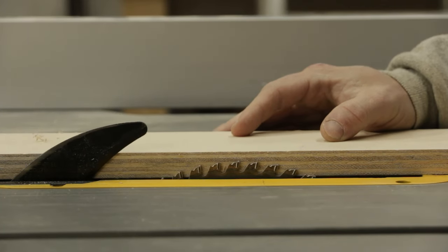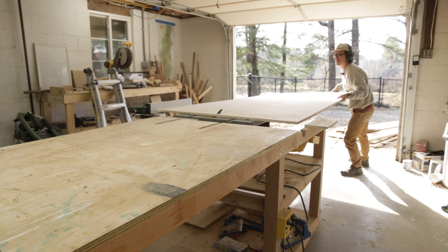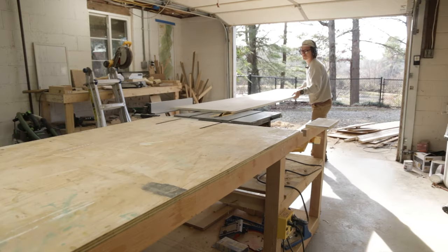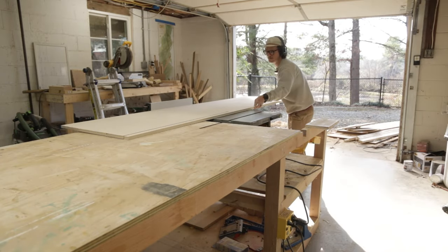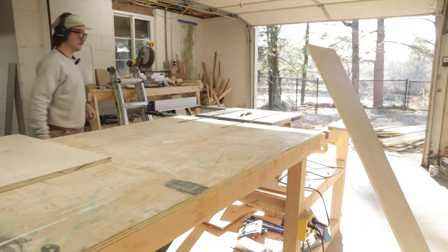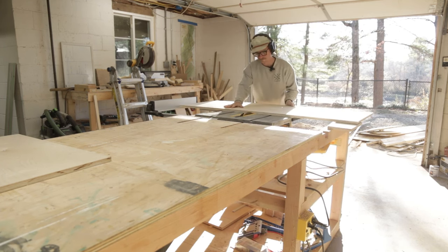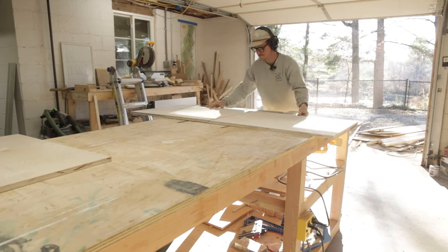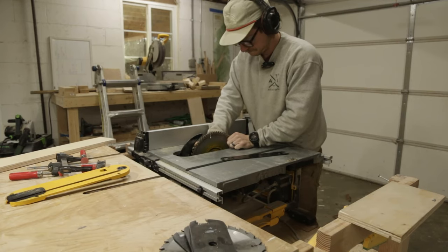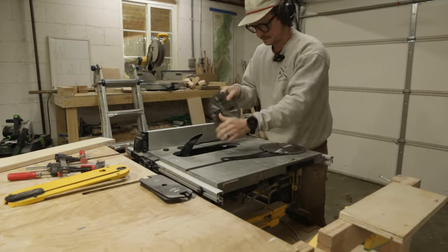Now that the toe kicks are all set up, let's set up the table saw to cut our panels and the carcass. I'm using three-quarter inch birch plywood, cutting out the sides all at once so we have the same dimensions. I want to make a point here: if this is your first project or first attempt at building cabinets, it's not going to be perfect, and it's much easier to do a shop project to eliminate that stress so you can truly learn function versus form — form will come later as your skills refine.